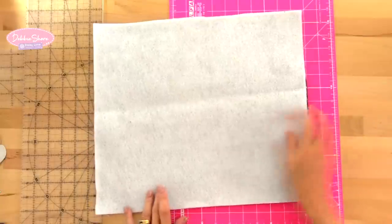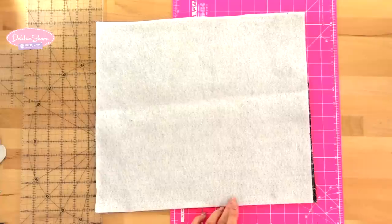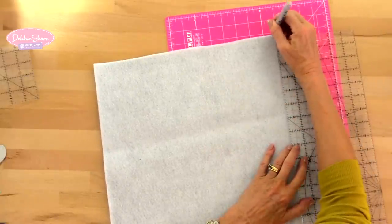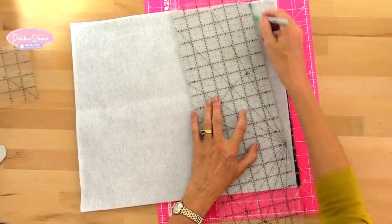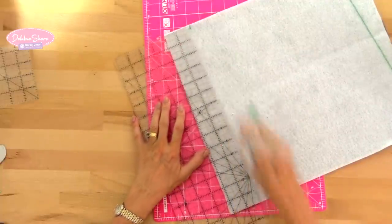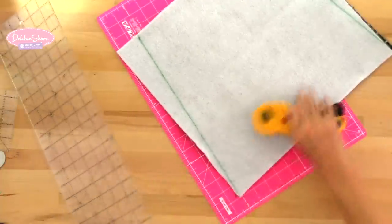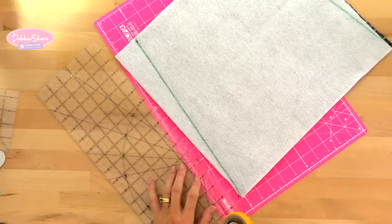I'm going to turn this over to the wrong side to mark on this side because it's difficult to see lines on dark fabric. I'm measuring two inches from the top and then grading that down to the bottom corner — I'll use a sharpie so you can see it, though I wouldn't normally use such a thick pen. I do the same on the other side and then taper down to the corner. You could keep it square if you prefer; the taper just makes it a bit more interesting.